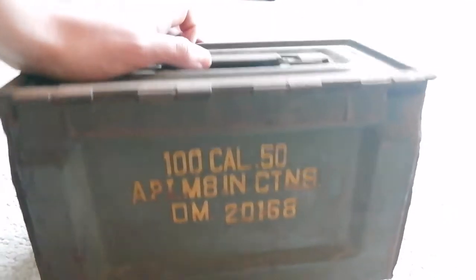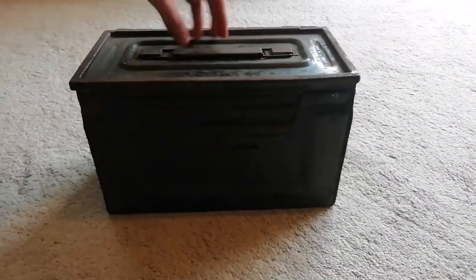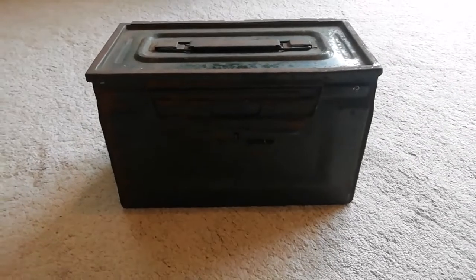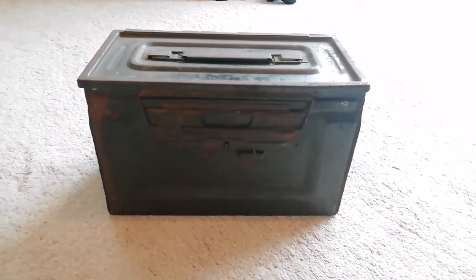So yeah, quite a scary weapon, and still in use to the modern day. There are probably quite a few photos of these being stacked up pre-D-Day, that sort of thing. This one was — I'm not going to give away where — but a fairly local find.